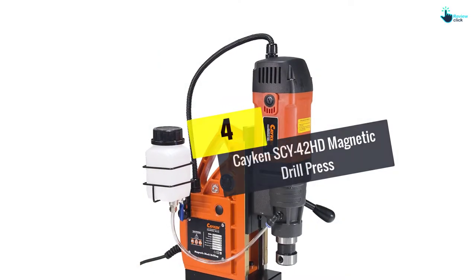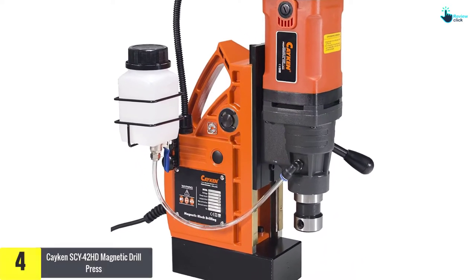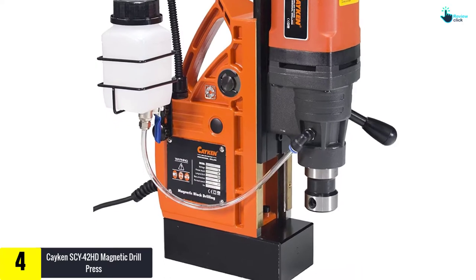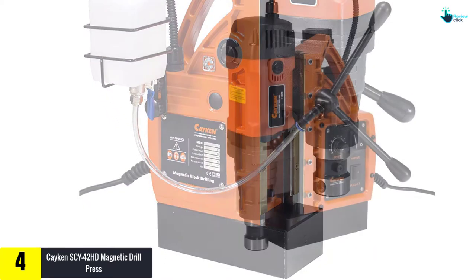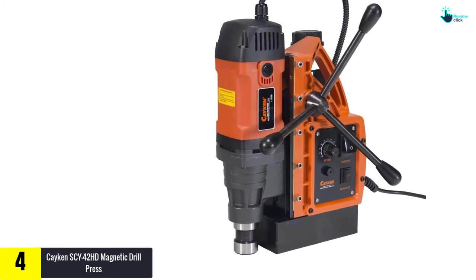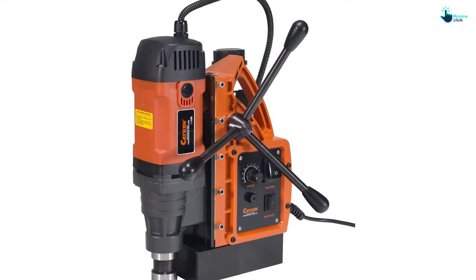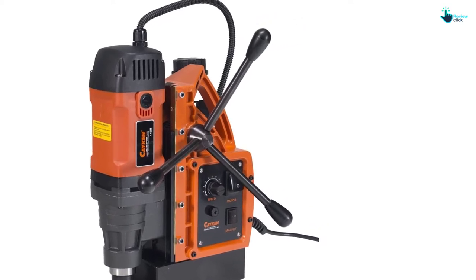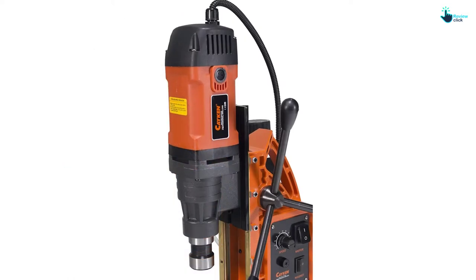Moving on at number 4, we have the Kaken Sai 42 HD Magnetic Drill Press. It's a high-performance mag drill that uses electromagnetic technology and maximum magnetic force. One thing that makes it outperform other models is the use of a magnetic drill press, which provides more leverage compared to a hand drill.